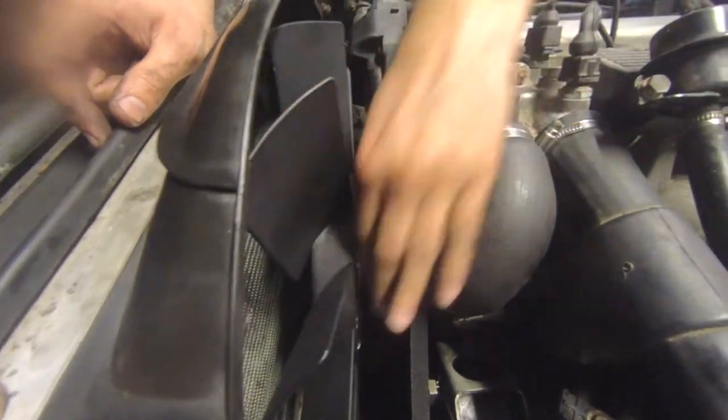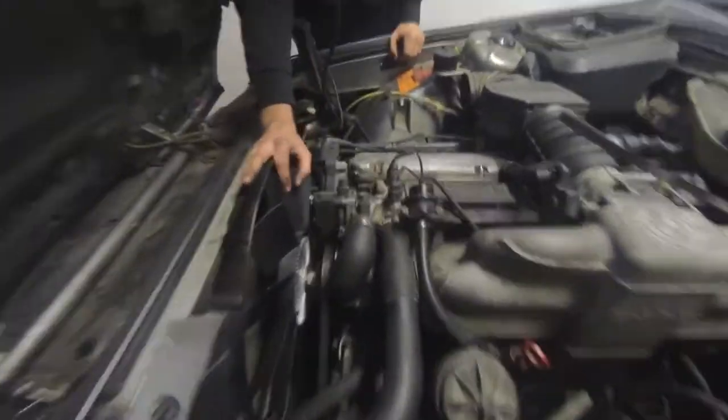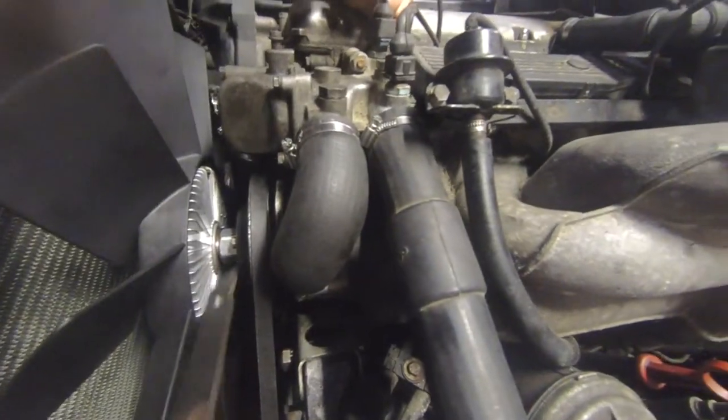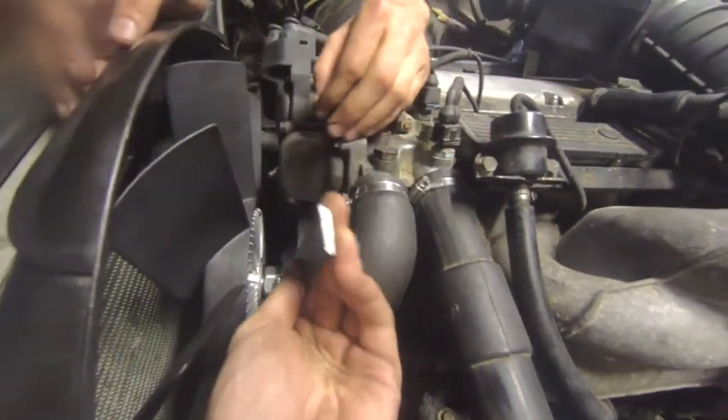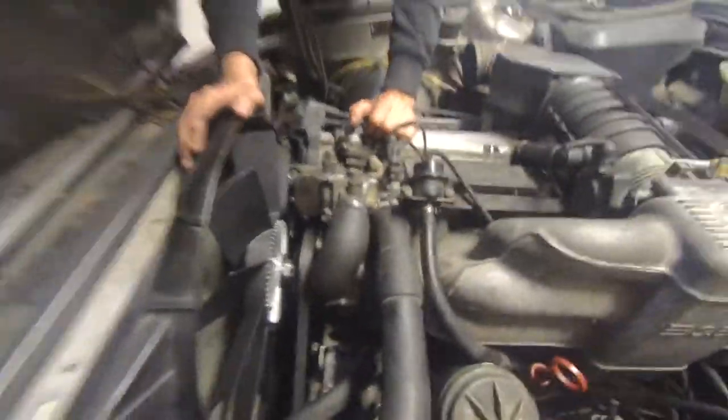Now we're gonna use our trusty homemade tool for the pulley — there it is, our professional tool. We're just gonna hold this here somehow and tighten it. Then I guess we're ready to put some water in.